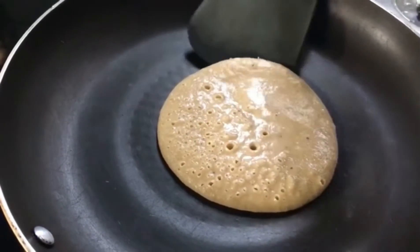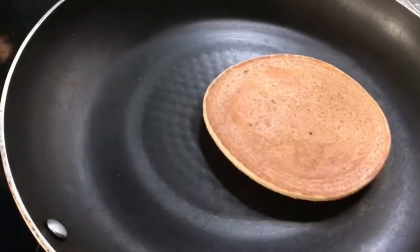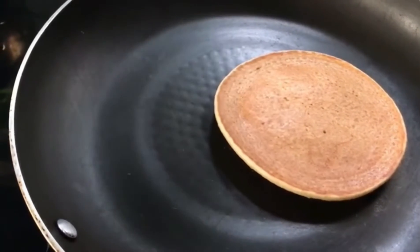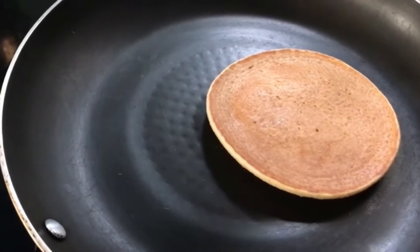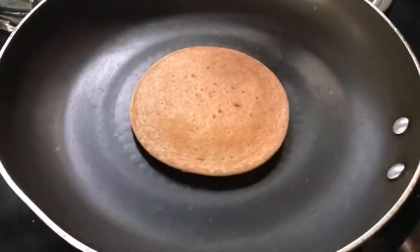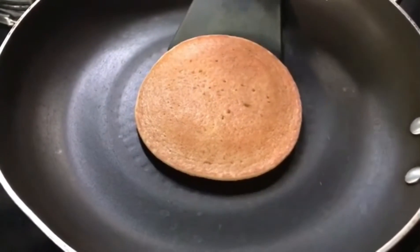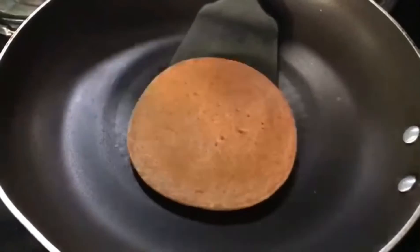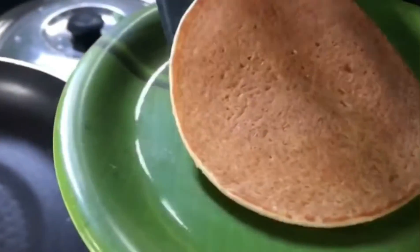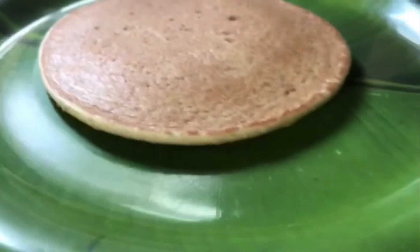The pancakes are cooking. We will cook it until there are bubbles in the middle. Now we are ready to cook the pancake. Now we will cook all the pancakes.